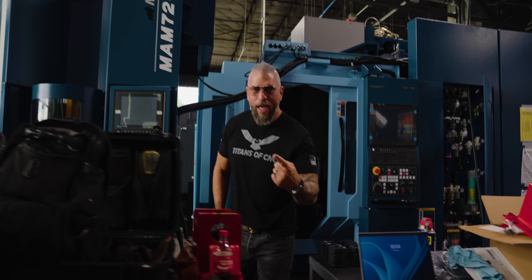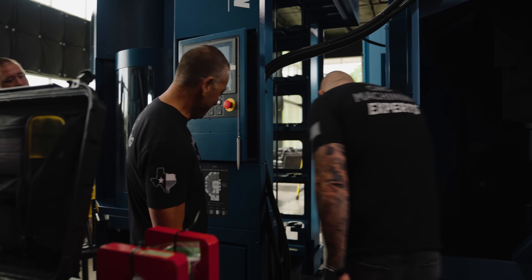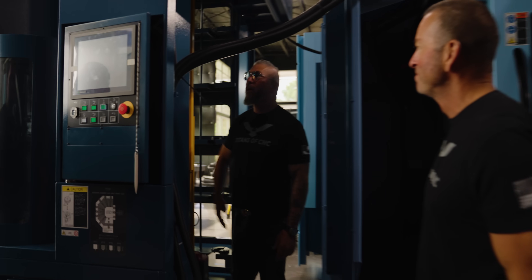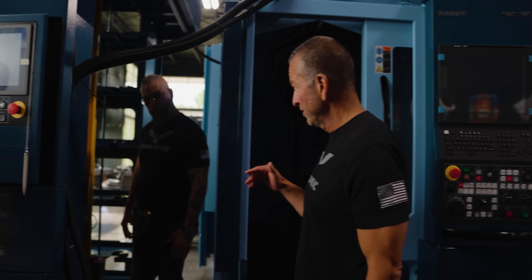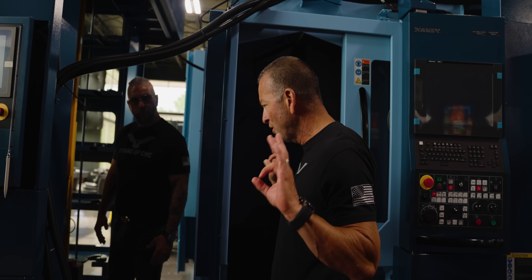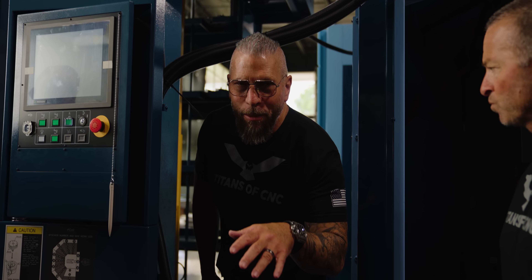You can actually walk in here - we can all fit in here. This is the newest Matsuura - I had 32 pallet options, but we've got a 40-pallet system and it's super compact. When Matsuura came out with the vertical pallet stockers, it was so clean the way this thing moves - so precise, so perfect. It is by far the best one in the industry.